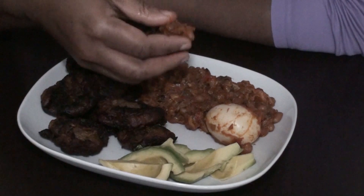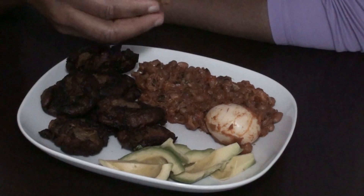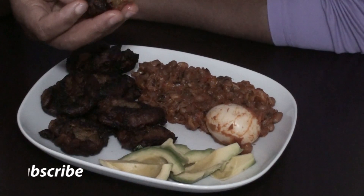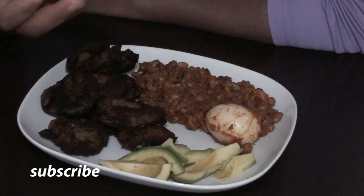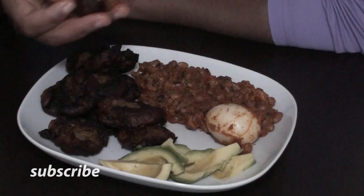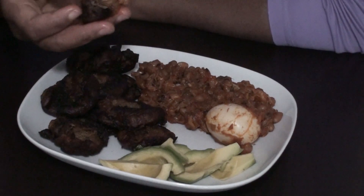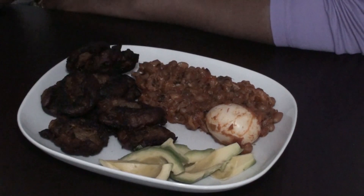And for the bean stew, I also have a video on that. To make the bean stew, you need red and black-eyed beans. You also need some tomato, pepper, onion, and some spices. And then you can also add fish — fish of any kind. And it's very nice and healthy.